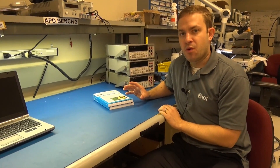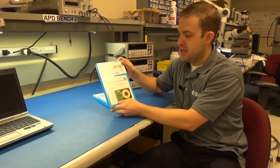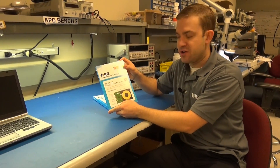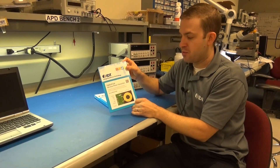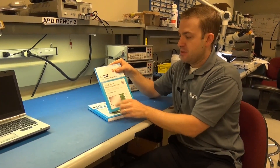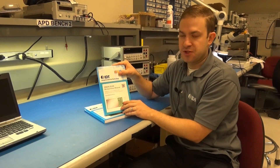Let me show you what you'll get when you order your wireless power reference kits from IDT. This is the P9038-R-EVK, the official part number for the wireless power transmitter board, and the P9025AC-R-EVK, the wireless power receiver.